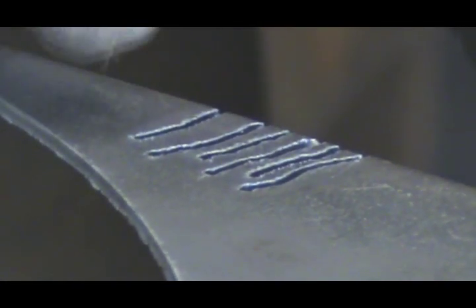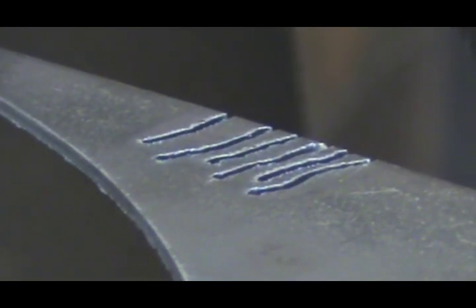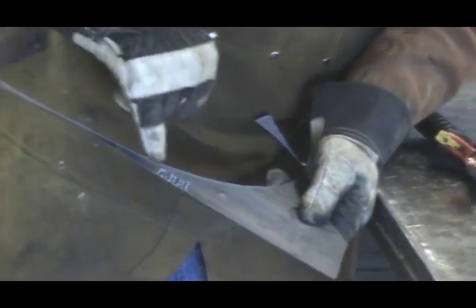And you can see there's a little difference in this — the kerf on the cut. With the new nozzle, it's a little tighter, it's a little smaller. A little cleaner on the back side, a little less dross coming off of it.